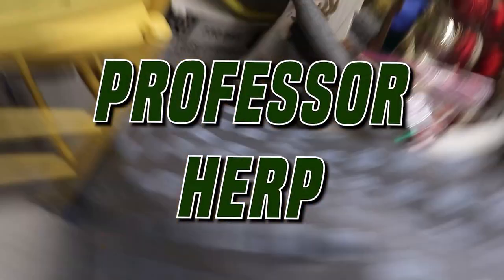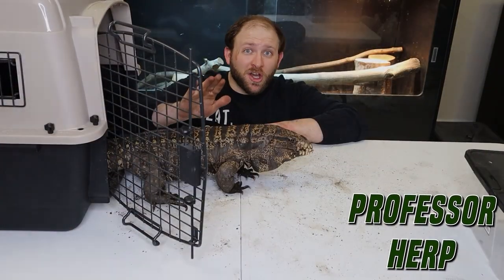Hey guys, how's it going? Today we're going to be talking about a new Aki Monitor taming method — new in terms of me just starting to try it out and see how it works with them. I'll give you the full details on what I like about it, what I don't like about it, when I use it, and so on. So let's get into the actual video.